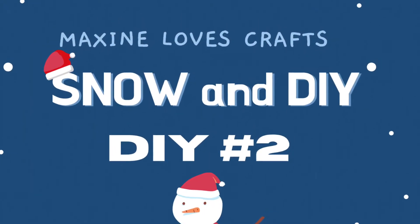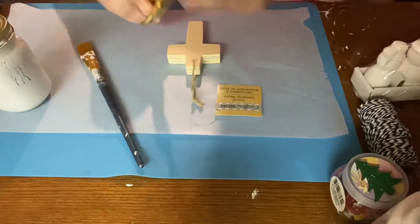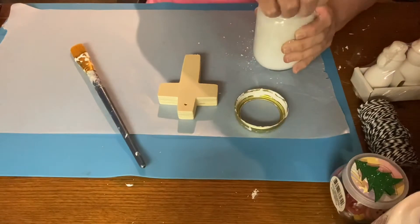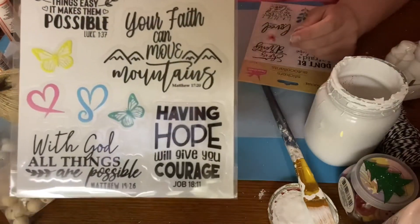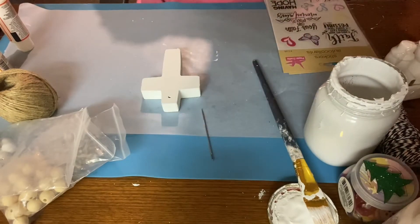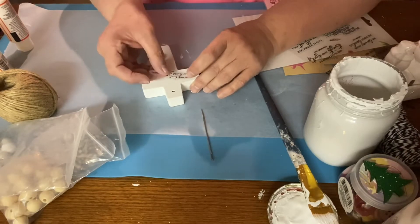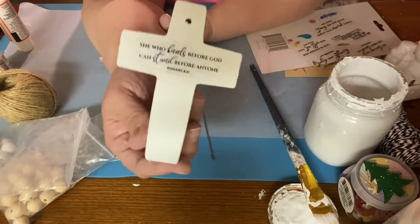On to DIY number two. I have this cross from Dollar Tree and I'm going to paint it with Rust-Oleum linen white — you guys know I've been using that on all my projects lately. I was supposed to be in the five-under-five challenge but just couldn't get it done in time, so this is basically what I was working on. I've got these really beautiful saying stickers from Dollar Tree and the one I'm putting on there is so beautiful — it says 'She who kneels before God can stand before anyone.'